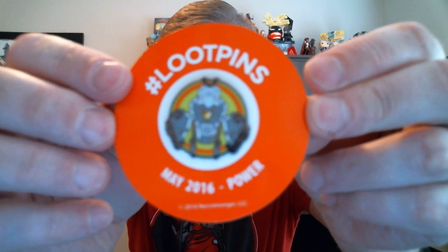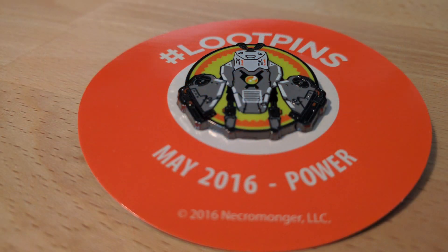First up, we've got an Infinity Gauntlet oven mitt — it's functional and it looks cool. I'd say that's powerful! We've also got the always ever-present pin. It's not gonna focus super well but that's a drone from Battleborn — it's a Battleborn-themed pin. Very cool.